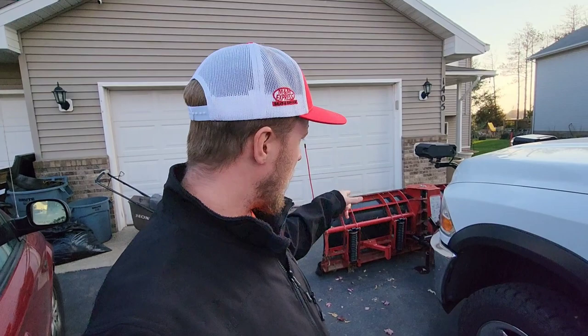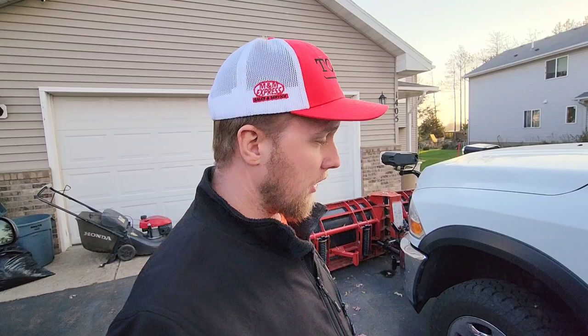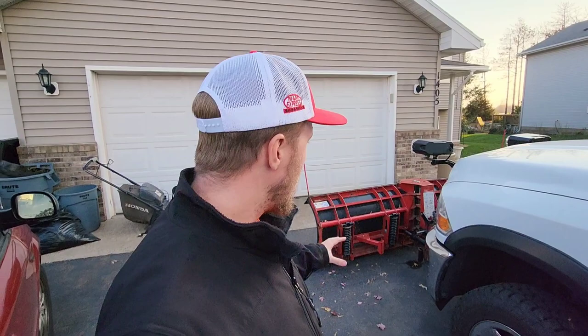We purchased this plow for $3,800 this summer. I thought I was going to be getting a better deal buying mid-summer rather than waiting till now, because if you're going to buy one now you're going to pay top price for it. So we purchased this one mid-summer.